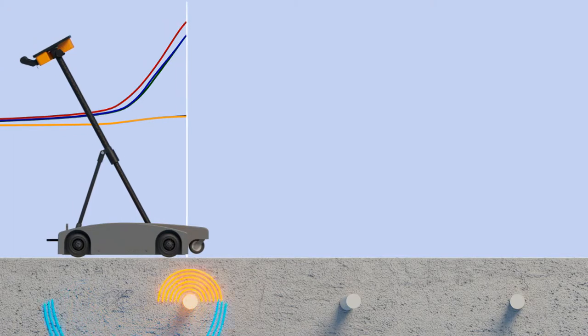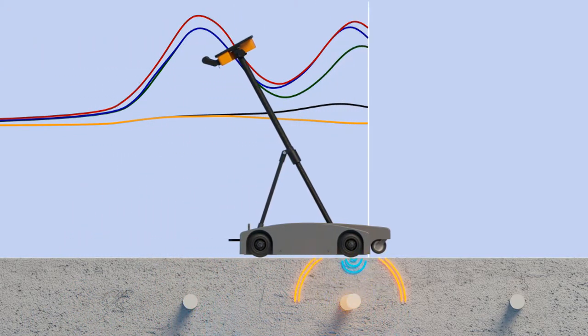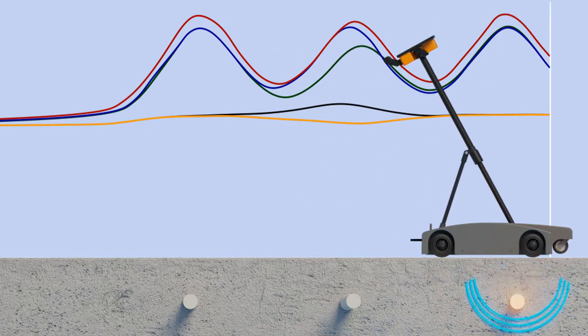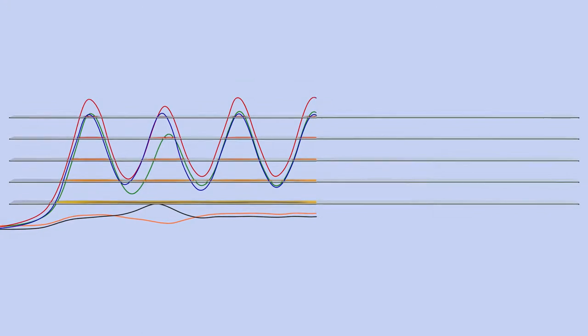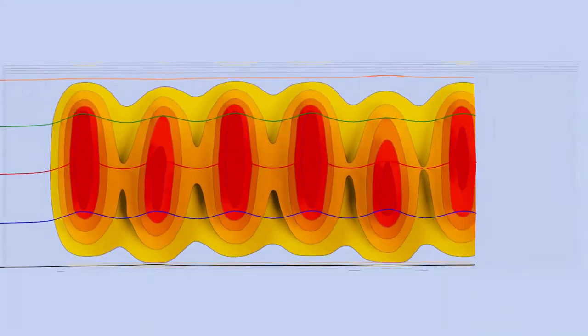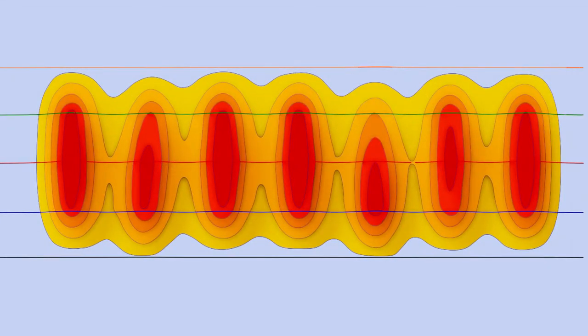Operating on the pulse induction method, the device makes use of the magnetic properties of the dowel bars. By means of a pulsating magnetic field, it induces a recurrence in the bars. The resulting electromagnetic response fields are measured at a fast sampling rate by an array of sensors.